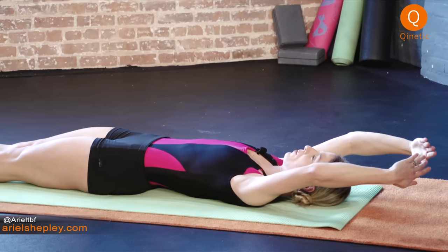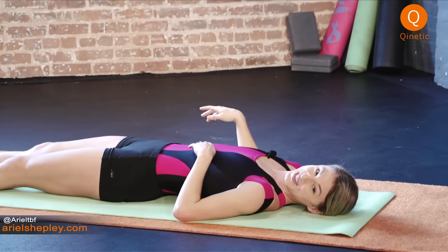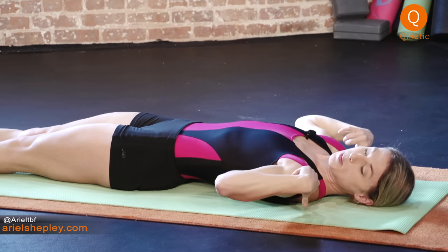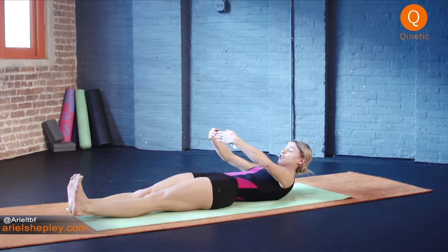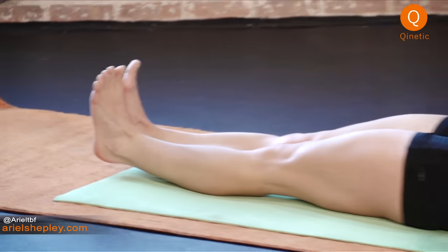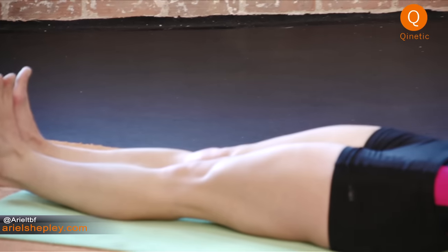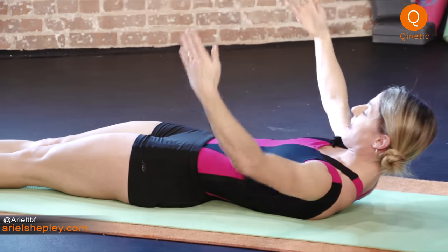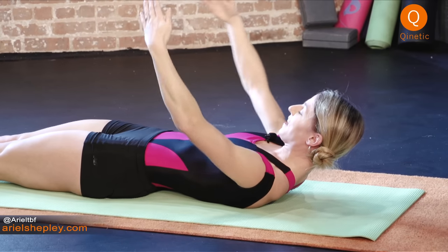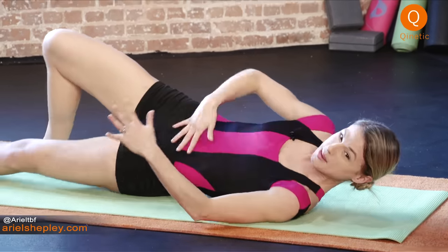Relax those legs — now the feet are gonna be flexed, straight legs. Take the upper body off the floor — it's an ab exercise. Up, and first, and second, and closed, and fifth, and first, and second — keep breathing — and fifth, and first, and open, and close. Last time: up, and first, and second, and close, and relax.